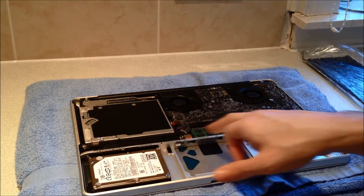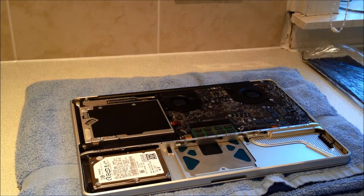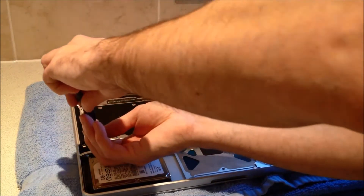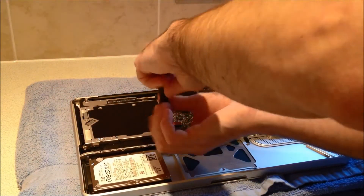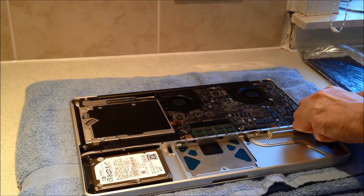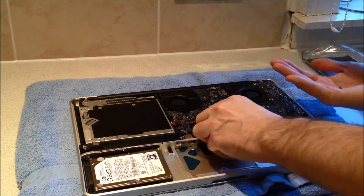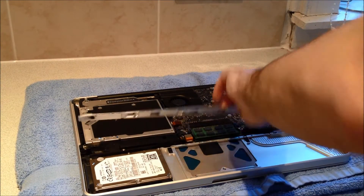The next part we're going to remove is the mid-wall. It's held in place with 5 screws that I'm showing you now. We're going to remove the 5 screws and lift the mid-wall out of the case. With the screws removed, the mid-wall just lifts out.